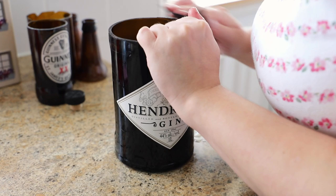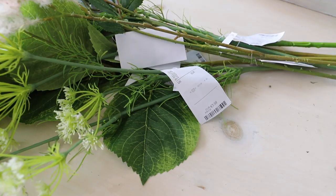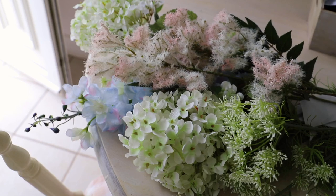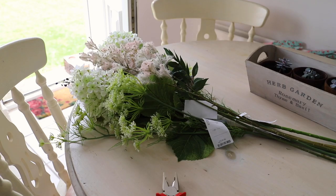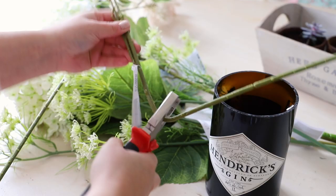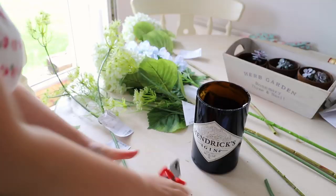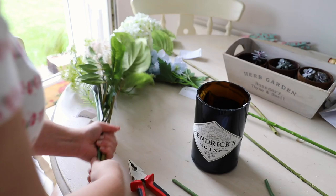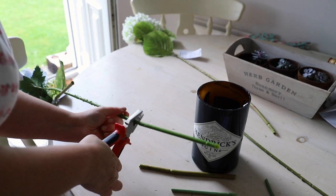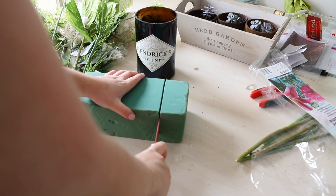I decided to use my Hendrix bottle as a vase, but you could use it for a candle or anything you want. I picked up these faux flowers in HomeSense — you get them in TK Maxx as well. I wanted a summer wildflower kind of theme, which is my favourite time in the garden. I trimmed them to size using pliers, which I find really good for artificial flowers since scissors can't really cut through. I also popped in some oasis foam, which keeps the flowers in place rather than flopping out.